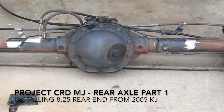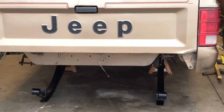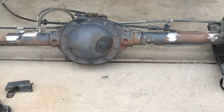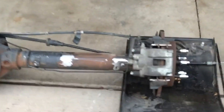This is a Liberty rear end — the Chrysler corporate eight and a quarter inch rear end. It's going to get swapped into this Comanche. I'm going with this axle for a couple of reasons: first, I already have it, so I don't want to buy something else.